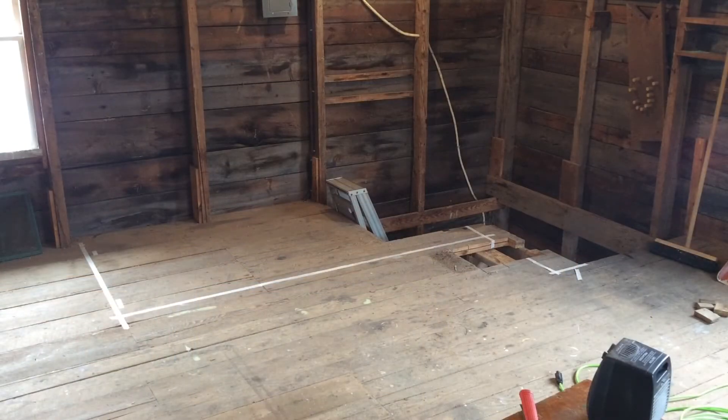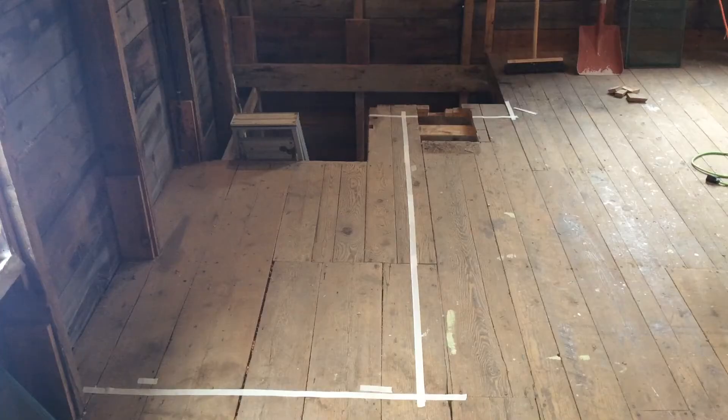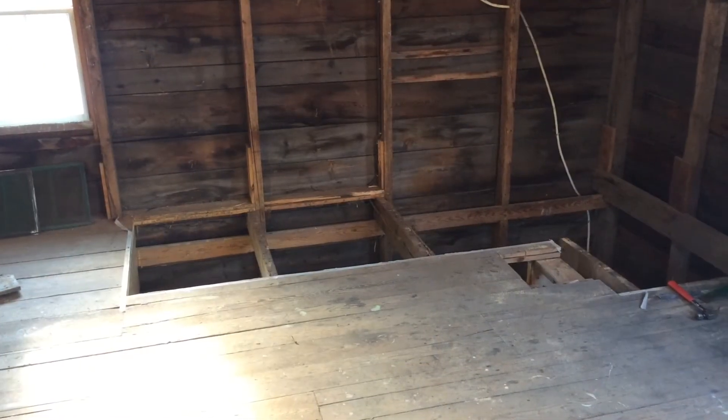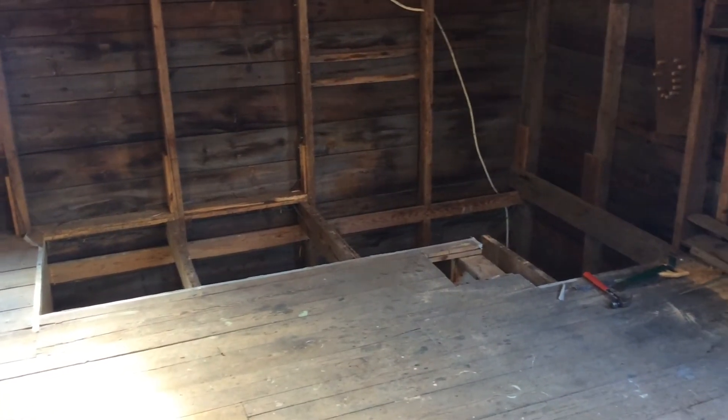The taped-in area on the second floor is indicating the size of the new staircase versus the hole that's there, which would have been the original staircase. Now obviously that material has been removed, just showing how much bigger it's going to be.